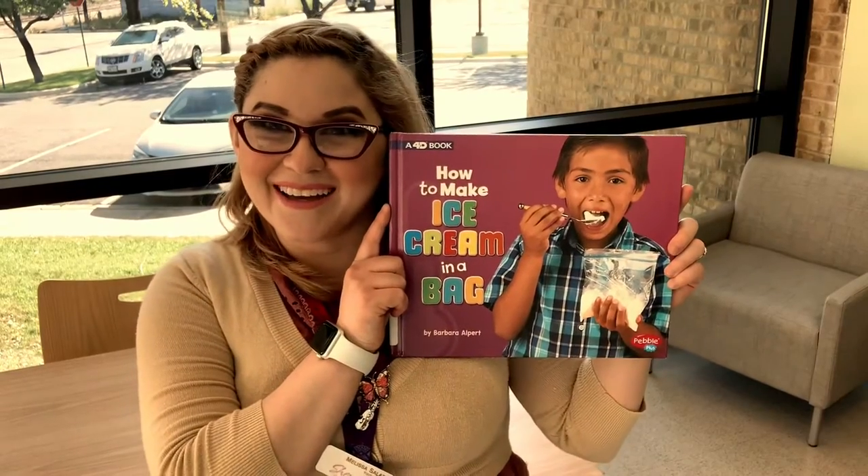Hi everyone! My name is Melissa Salazar from the Sherman Public Library and welcome to Create Club Online! Today we're going to make ice cream in a bag. Are you guys ready?